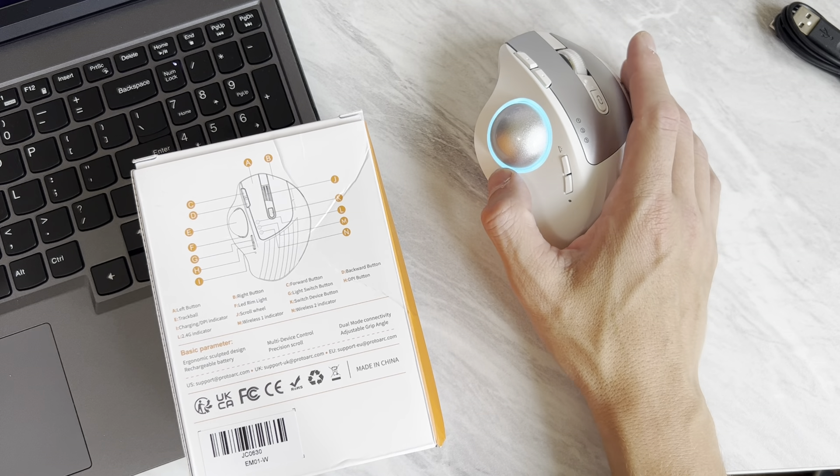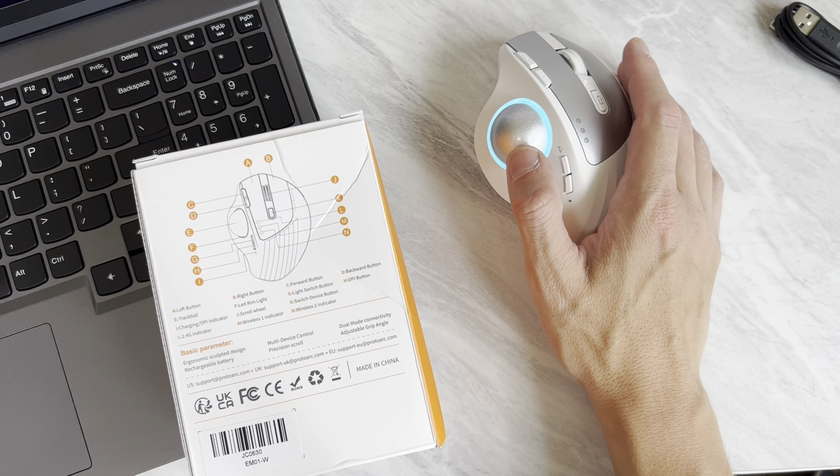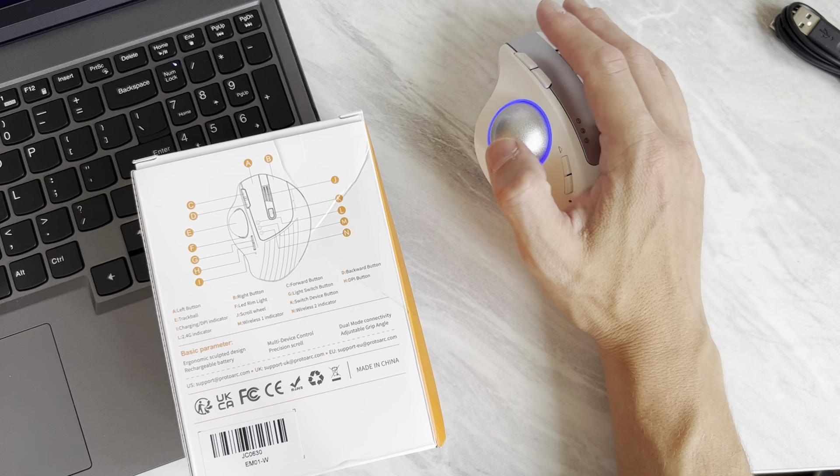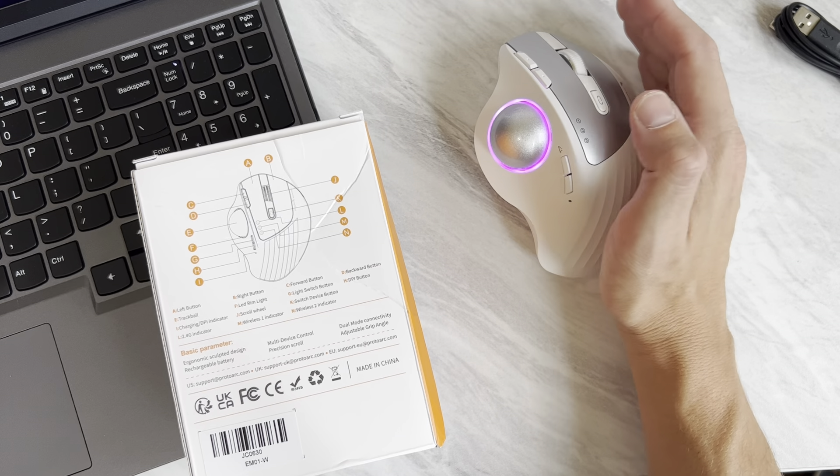This thing is normally $60, but it's on sale for $40 right now with next-day delivery from Amazon. You buy it directly from ProtoArc on Amazon's website, so there'll be a link in the description.